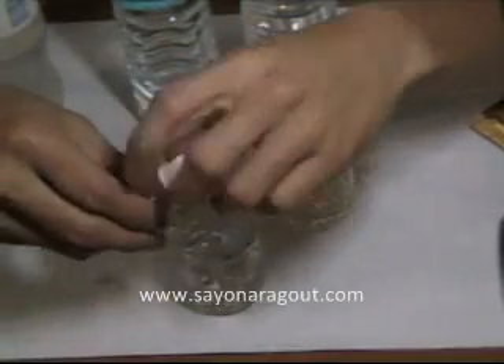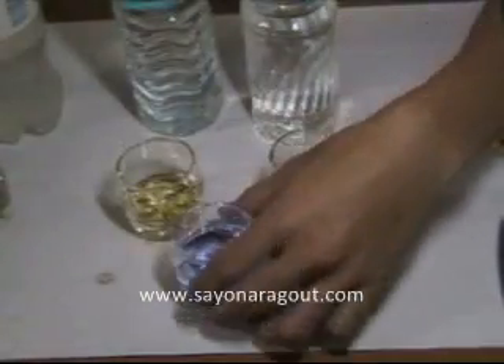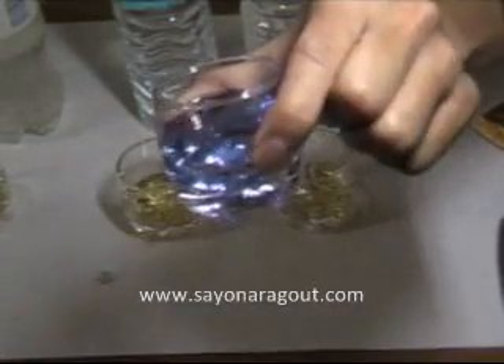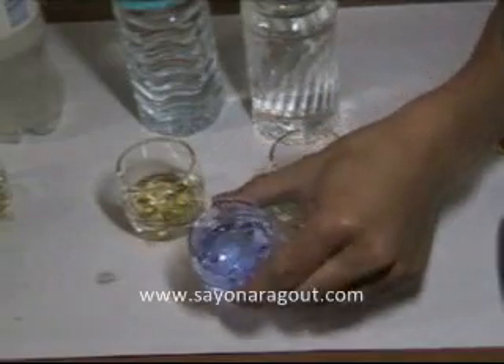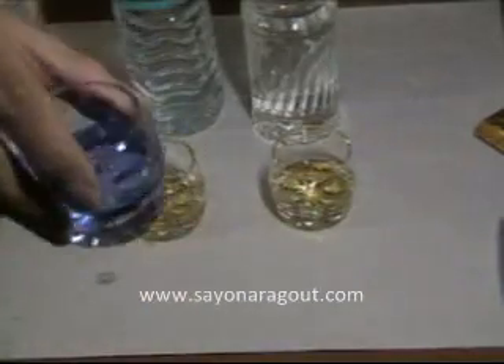Let's see what the pH is. Ta-da! What's the pH? Can you see? Purple. Which is highly alkaline. To make it obvious, I put one more drop so you can see clearly. This is highly alkaline.